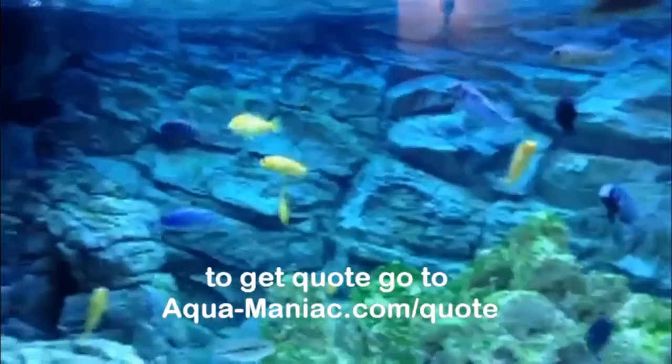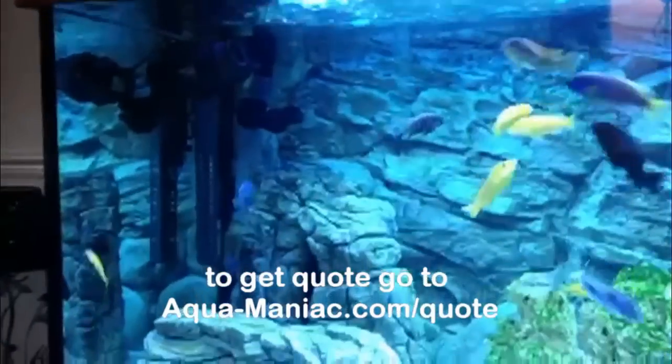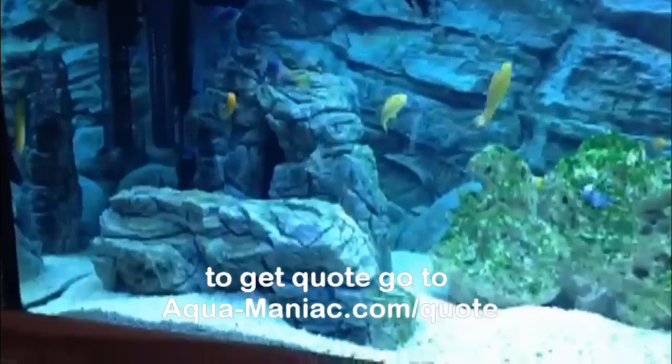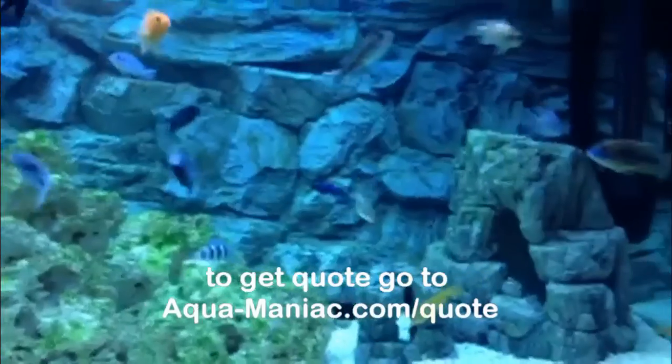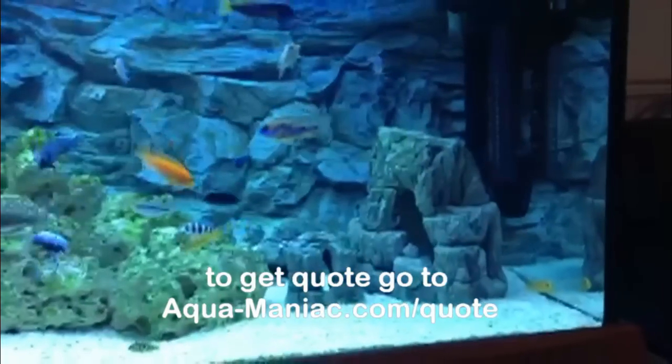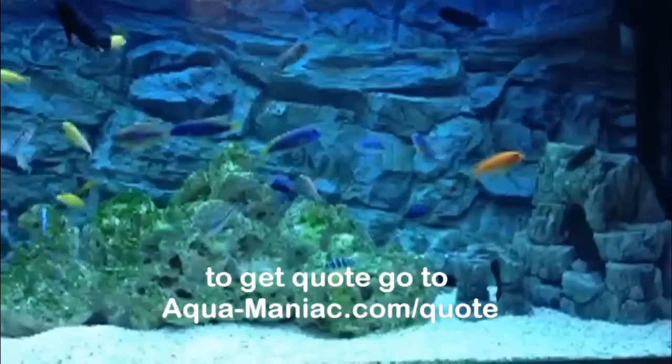Here's a video showing a 3D grey rock background inside an aquarium already set up with our decorations — 3D rocks which are also made from the same material as the 3D backgrounds, the polyresin.